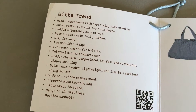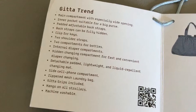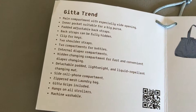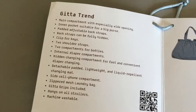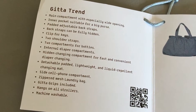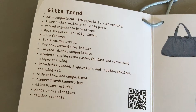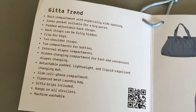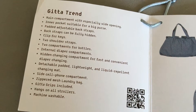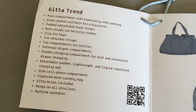It has a main compartment with a really big opening, which is totally awesome. Inner pockets that you can put another person — I have done that a couple times. Padded adjustable back straps. You can also take the back straps off, which I will show you. Clip for your keys. There are two shoulder straps. Two spots for bottles. Internal diaper compartments. A hidden changing compartment for fast, convenient diaper changing. A detachable padded lightweight liquid-repellent changing mat, and it's totally washable.